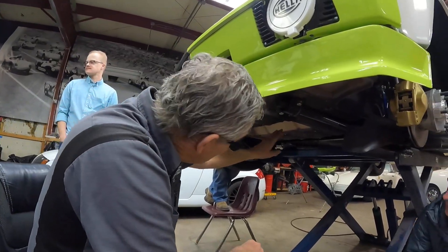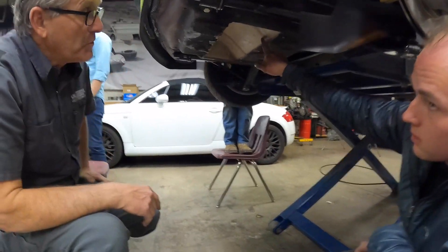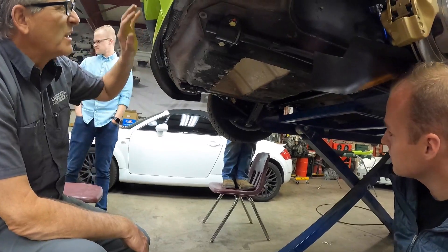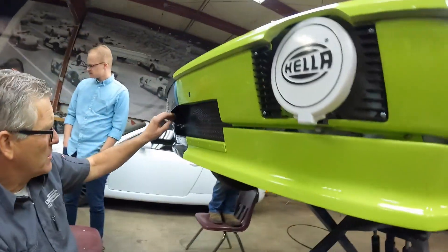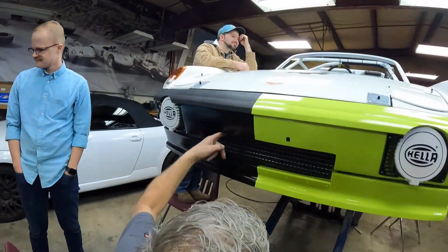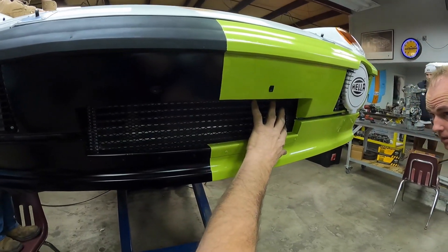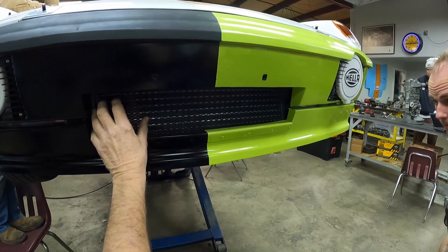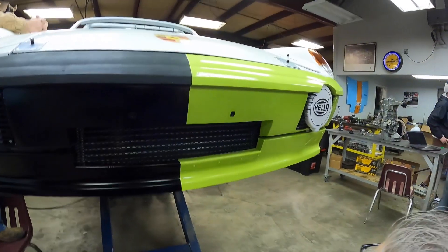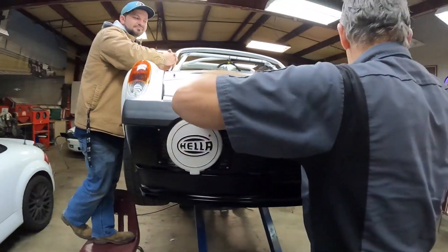This is all completely custom — it's a fiberglass shroud. You can still buy the shroud. But the bumper — see these cutouts here? These are all cut out; I welded all these back in. Then this was all cut out, and you can see the front cooler in there. The cooler is an RX-7 — a modified RX-7 cooler. It's the same size as the original 914-6 GT cooler.